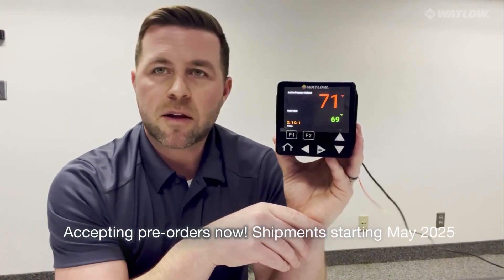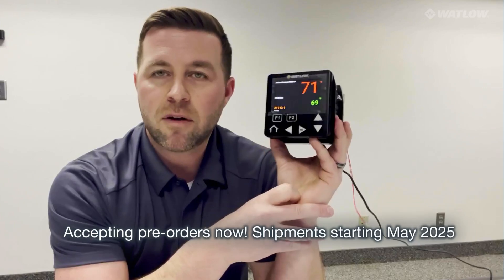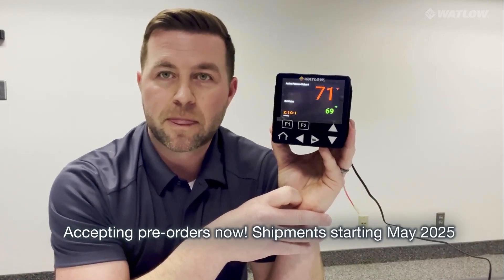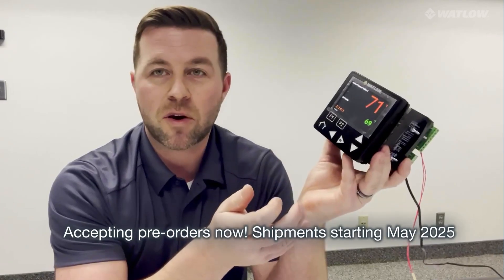I think that's pretty much it for today. Really excited — this is going to be available to you real soon. Contact your sales rep if you have any questions and we'll be happy to help you out. Thanks a lot. Bye.